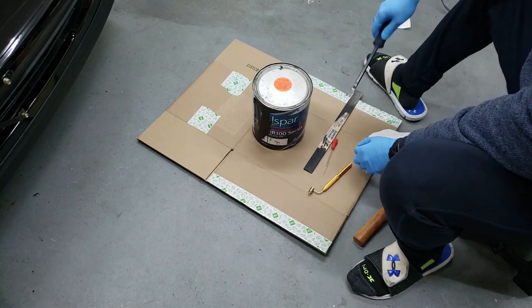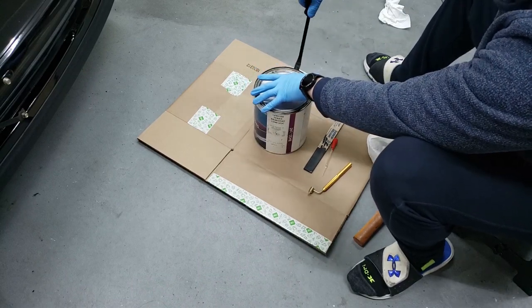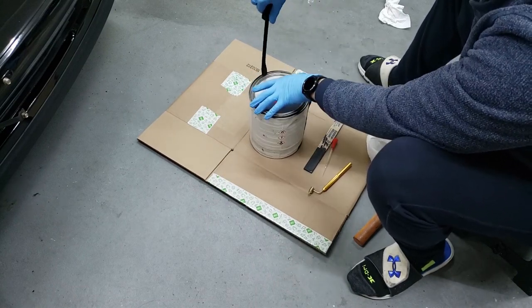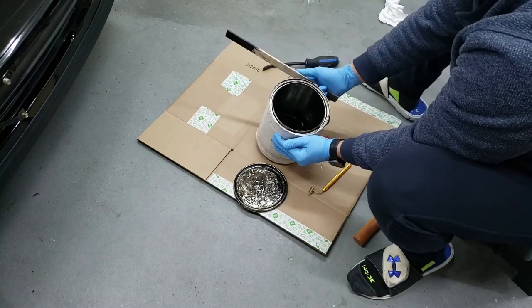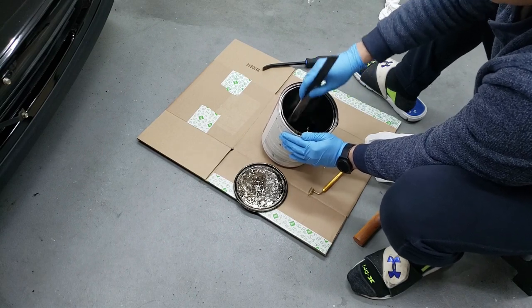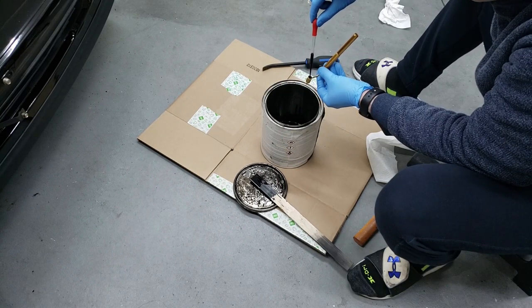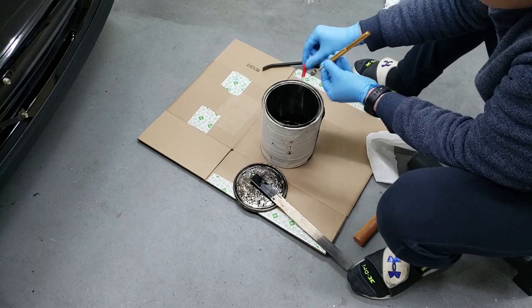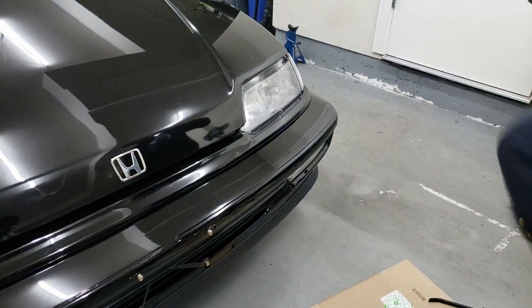Now we're going to open it up, stir it up, and get some paint. There's still quite a bit — not a lot, but enough. I'll give it a quick stir to make sure everything's mixed up. You don't need a lot of it, just a little bit. We've got to work quick because it's starting to drip out, so I'm just going to go ahead and start dabbing.